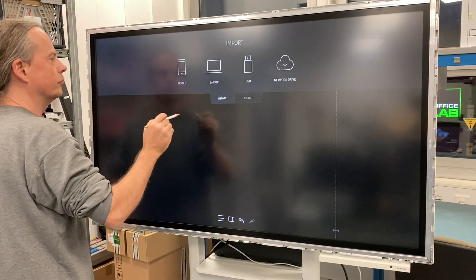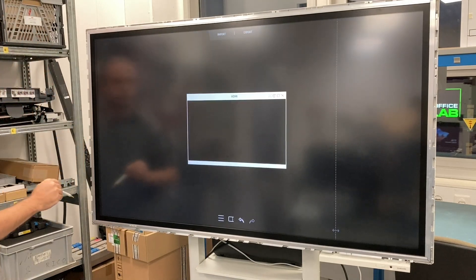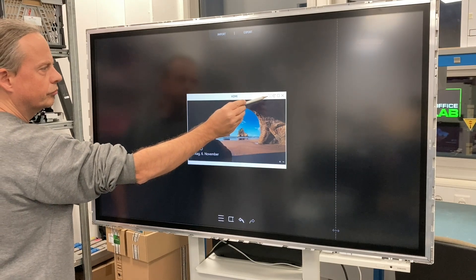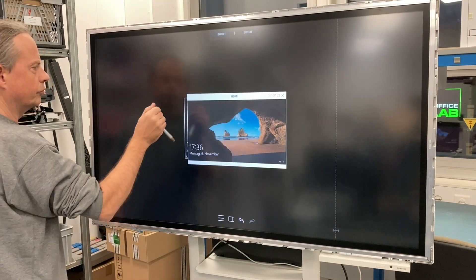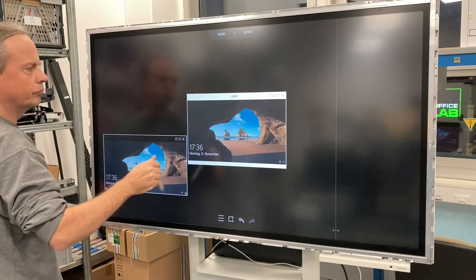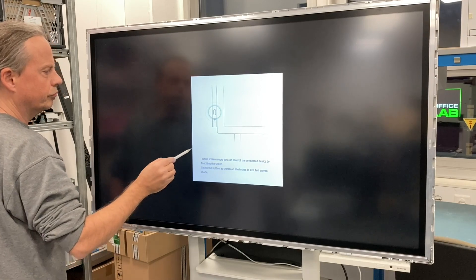You can also import pictures from your laptop, from your PC, or from your mobile device into the board. You can make a screenshot, like so — it makes a copy of that. You can place it wherever you want and write some comments to it.